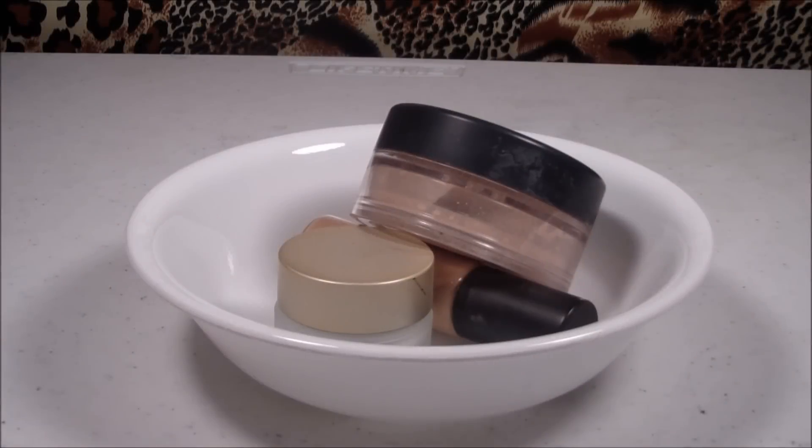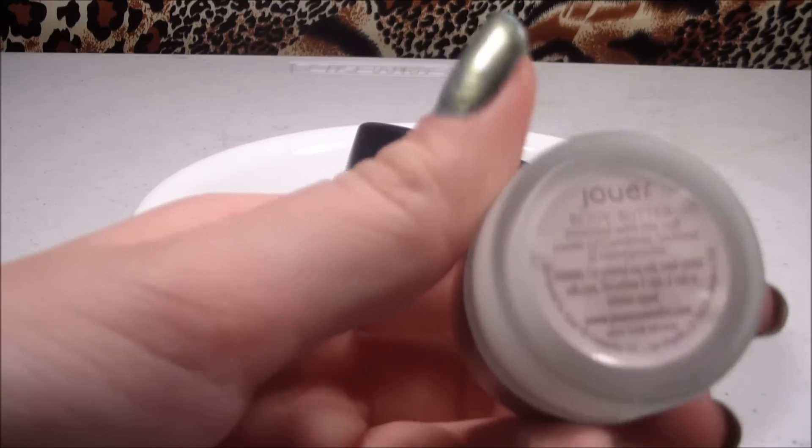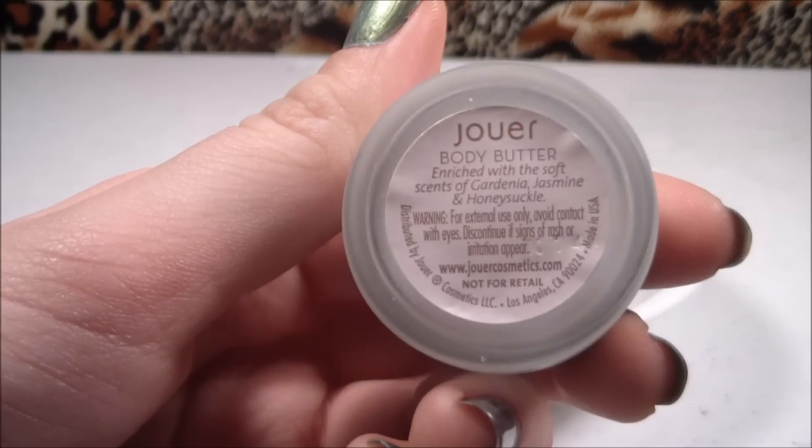Hey guys, it's your Friday doll on the Beauty Dolls, and today's DIY is going to be how to make your own eyelid primer. What you're going to need is a body butter — I'm using the Azure body butter.